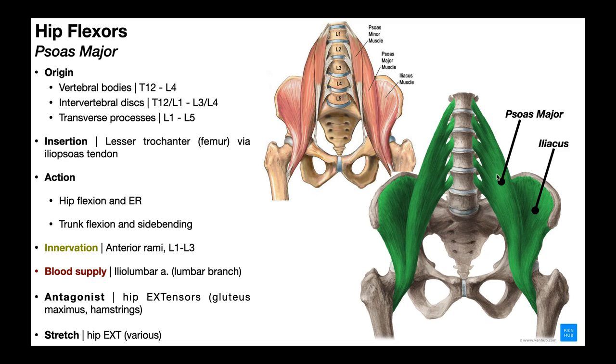Because psoas major originates on the superior lumbar vertebrae and up to T12, it crosses two joints — the hip joint and the trunk — so it also facilitates trunk flexion alongside the rectus abdominis, and trunk side bending or lateral flexion. Psoas major is innervated by the anterior rami of the L1 through L3 nerve roots, and its blood supply is via the lumbar branch of the iliolumbar artery.